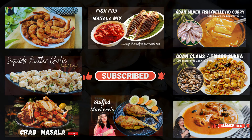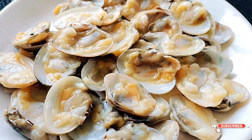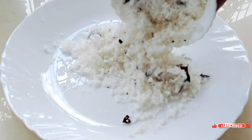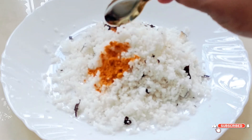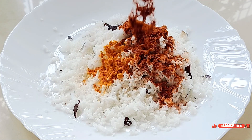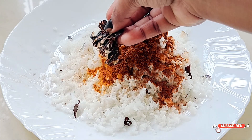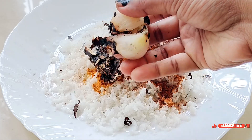For the clams curry, start with some clean fresh clams. For the masala you will need one cup of grated coconut, a teaspoon of turmeric, one big tablespoon of garam masala, a small bowl of tamarind, and one small onion roasted directly over the gas flame.